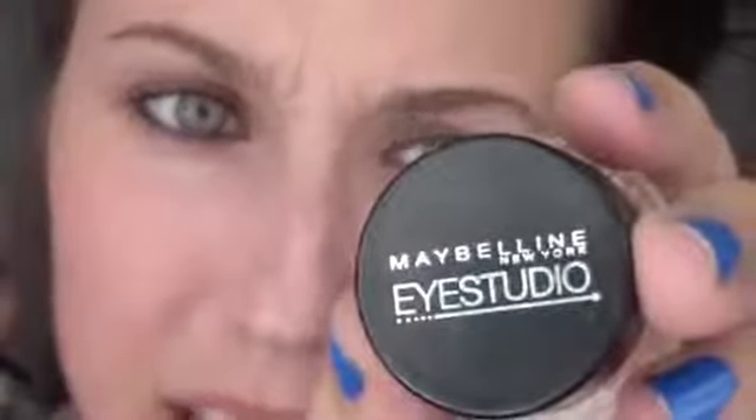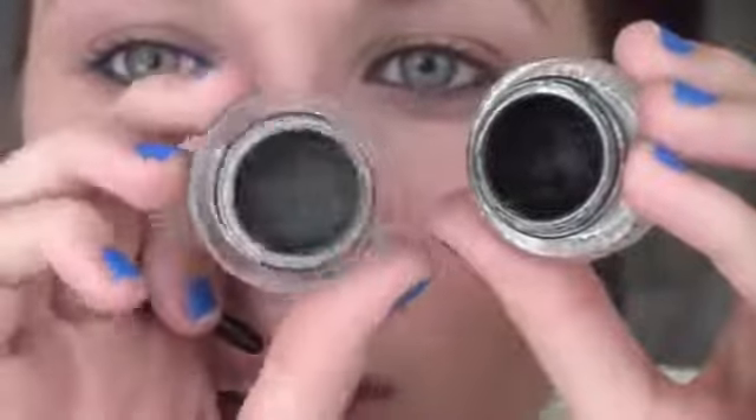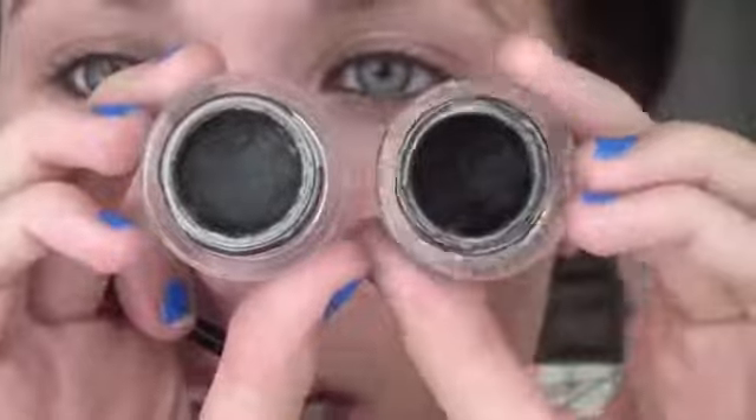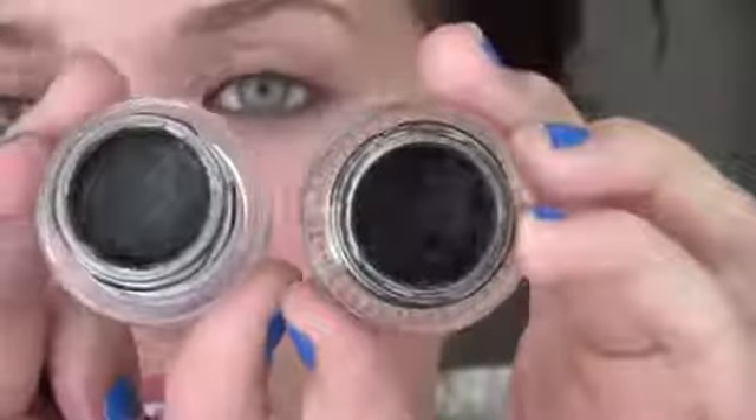Next I use Maybelline iStudio gel liner in black — blackest black. I used to use this by MAC, which looks the exact same. That's MAC and that's Maybelline, but look, Maybelline is blacker. MAC looks almost gray next to how freaking black Maybelline is — it's just like a black abyss. That's insane. I've never held those next to each other before. This Maybelline gives MAC a run for their money. With MAC Black Track, I would apply it and I would have to go back later and do it again because it just wouldn't look as black. Within like two hours I would be like, okay my eyeliner looks gray. But this — I put it on and it does not move and it is pitch black all day long.